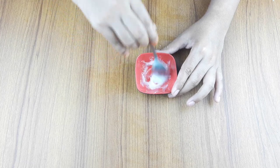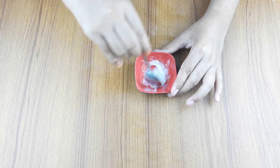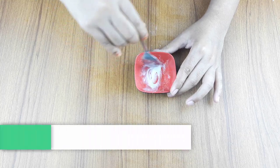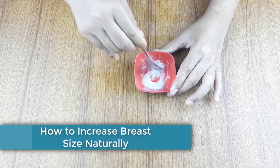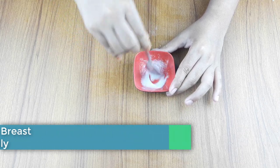Hello friends, welcome to our channel. Friends, today I have taken a new video like every day. Today, our video topic is how to increase breast size naturally at home.